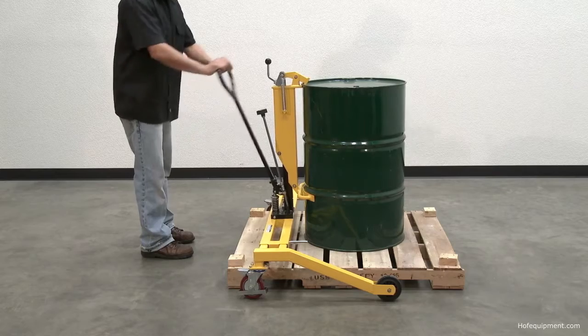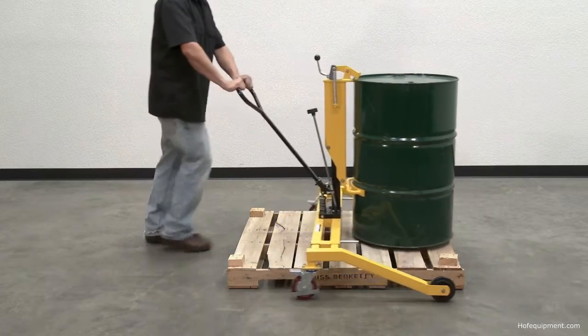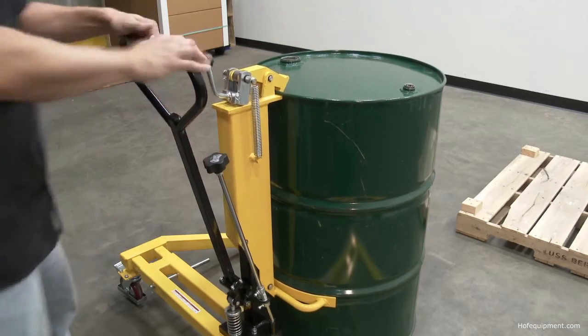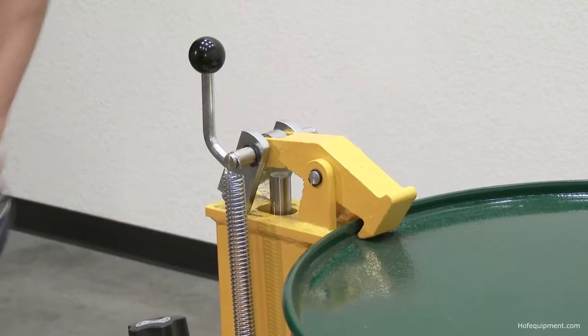A single operator can engage, lift, and transport drums stored either on the center of pallets or the corner of containment skids. The pallet straddling drum truck works with 55-gallon steel, plastic, and fiber drums.